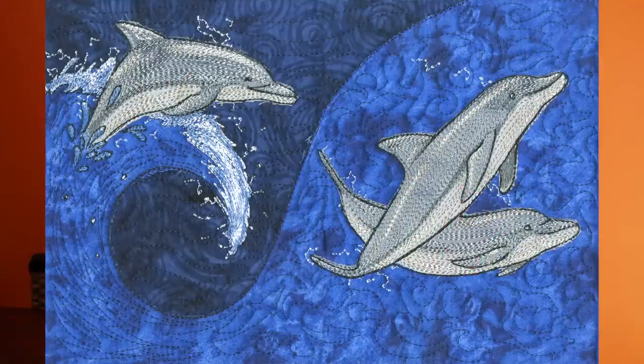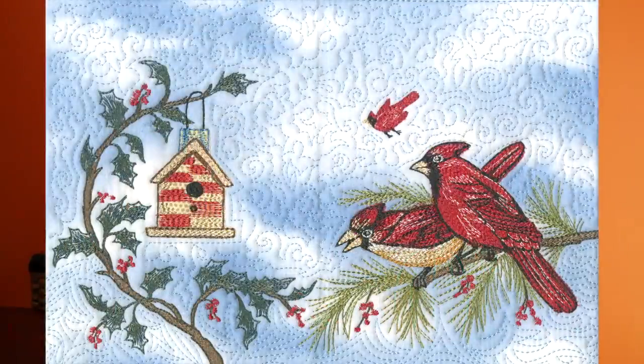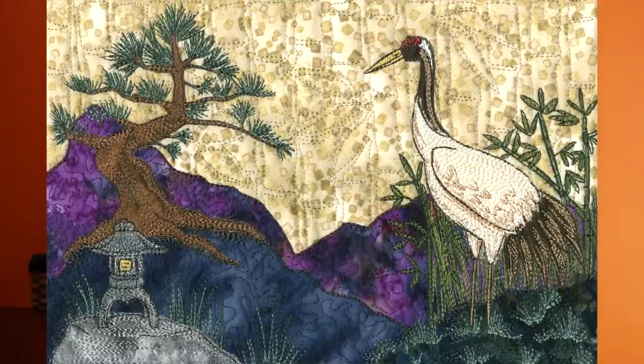So between myself and our other artist, Ginny, we assigned all the artwork theme by theme — Christmas, marine life, holiday, birds, quite a few different types.